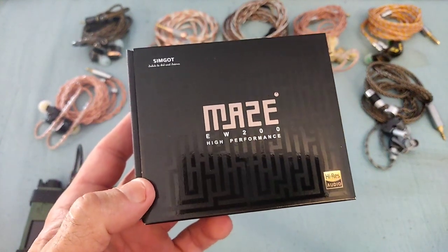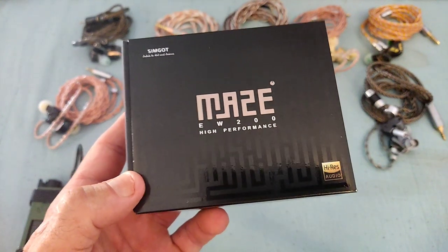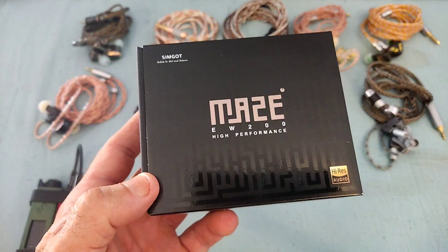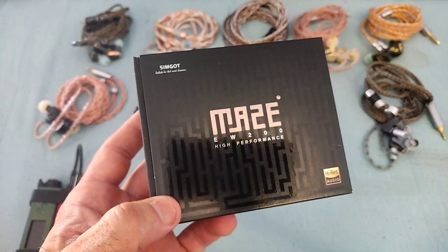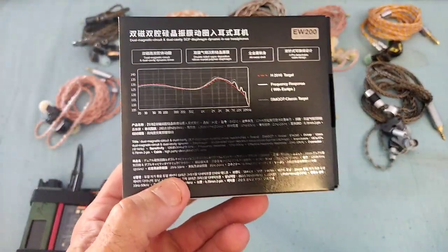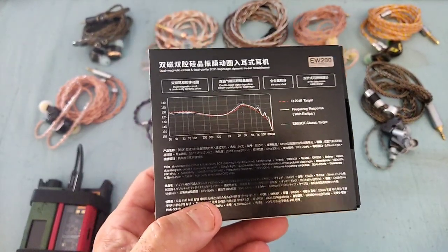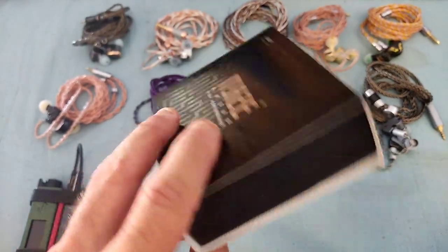Hi guys and welcome to my review of the Simgot EW200. This is the next in line in the models the brand has been making with more focus towards the international market, which started with the EA500, then followed up with the EW100, and now the EW200. They've focused on a Harman-style tuning, with a variation of the ratio between the lower and upper frequencies being the main change.